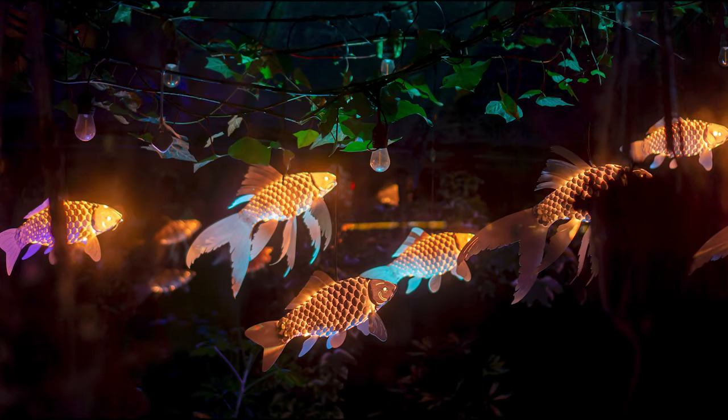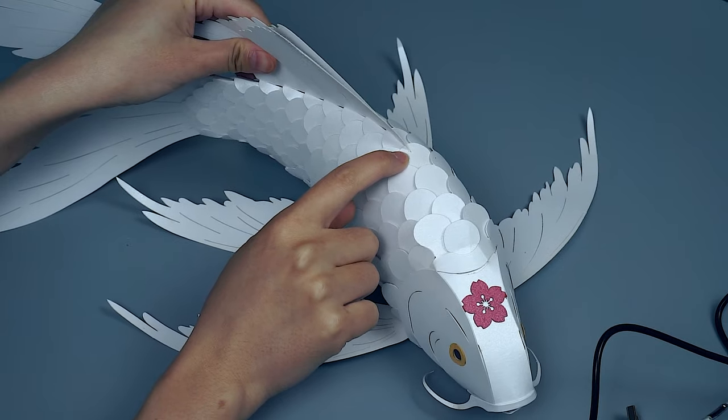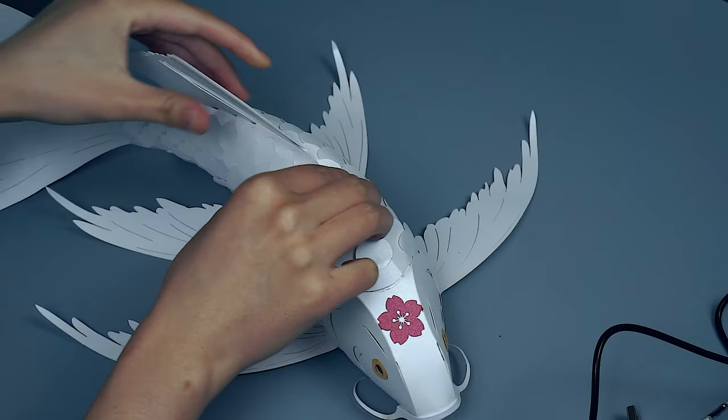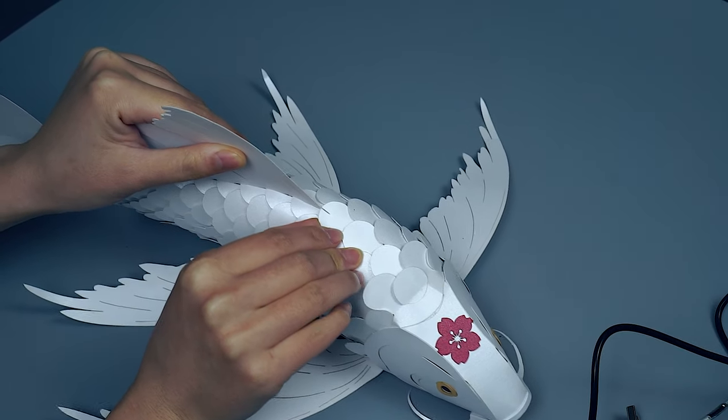For a hanging display, we will be inserting the LEDs from the top. First, locate the scale that is right in front of the dorsal fin. Push the scale away from the dorsal fin until it unhooks.